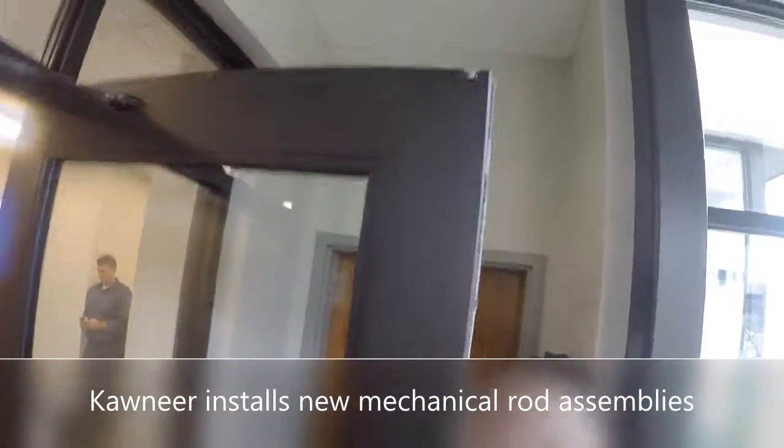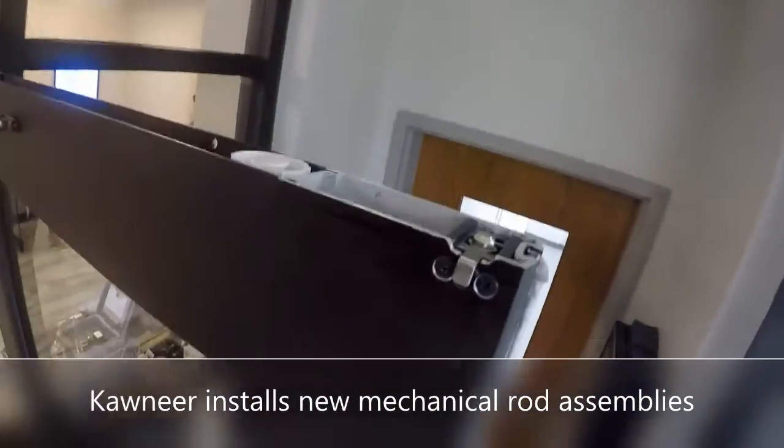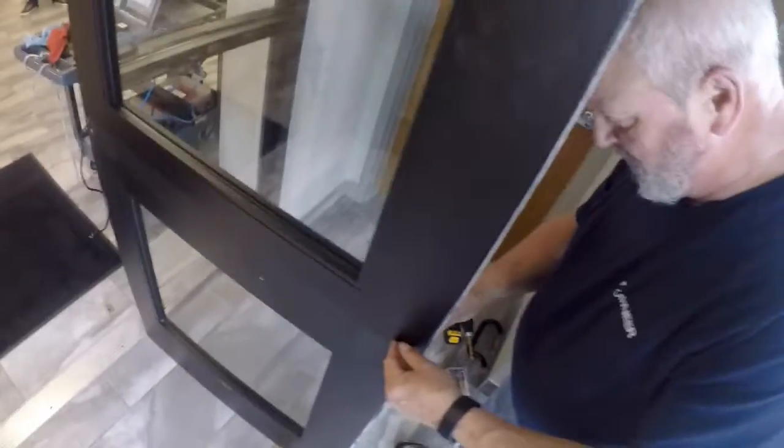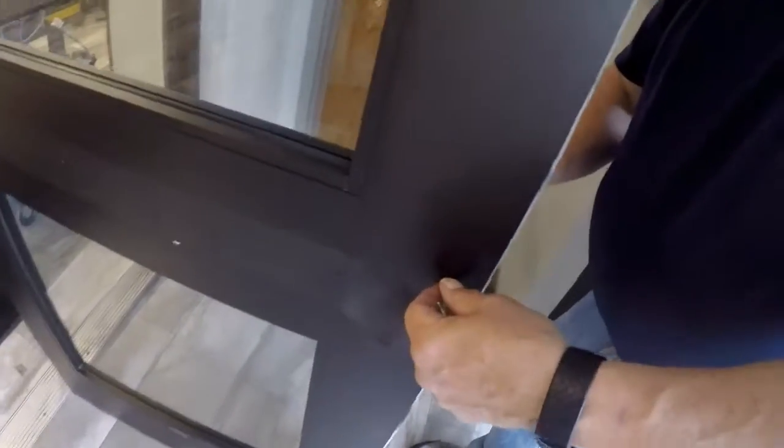Pete and I just installed the new rod assembly, got it all lined up. This is a note that was easy to do with taking the rib nuts out. So this is an exercise to take rib nuts out.